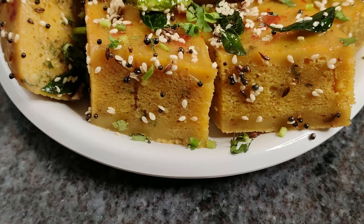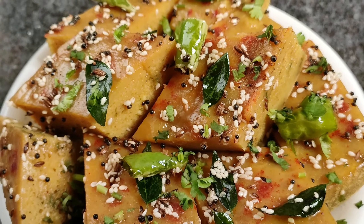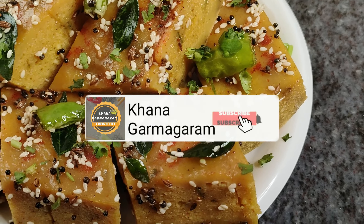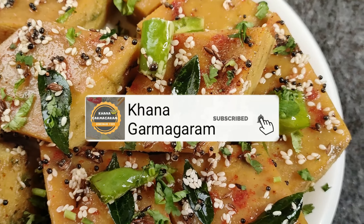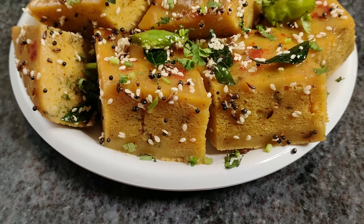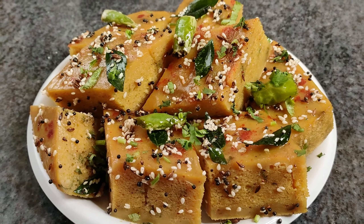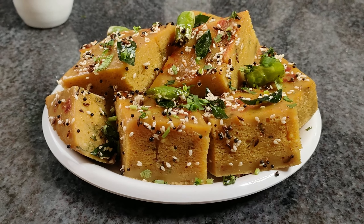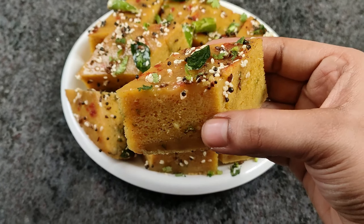If you enjoyed this recipe, please leave a comment in the comment section below. If you liked this recipe, please like and share it. Don't forget to subscribe to this channel. See you in the next video with another recipe. Namaskar!